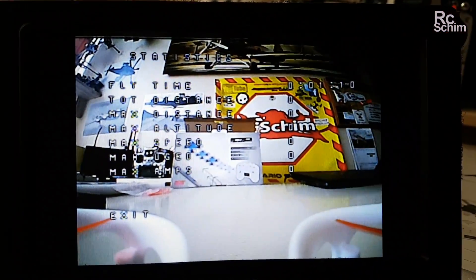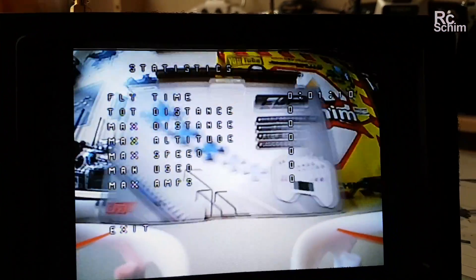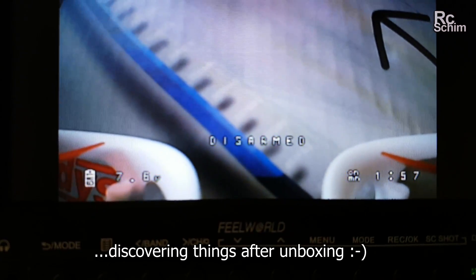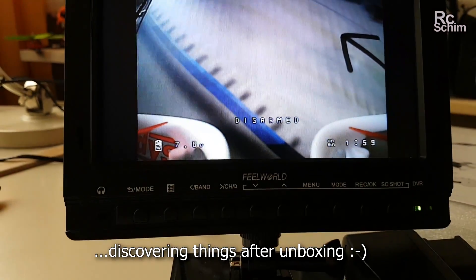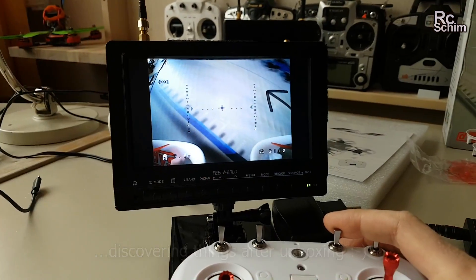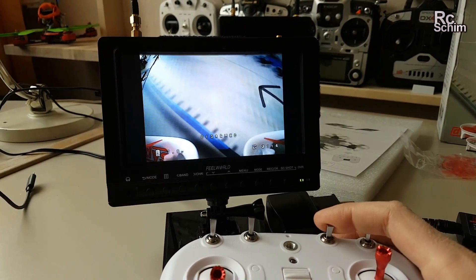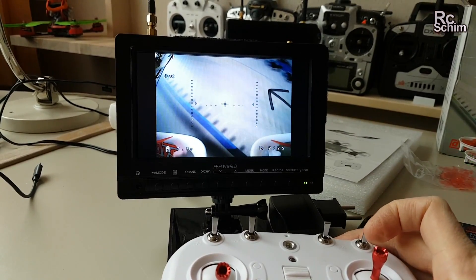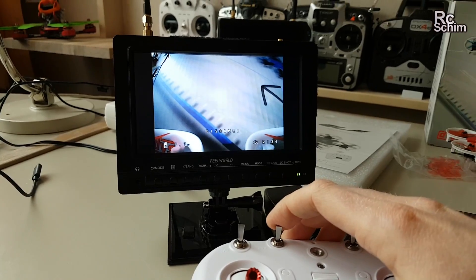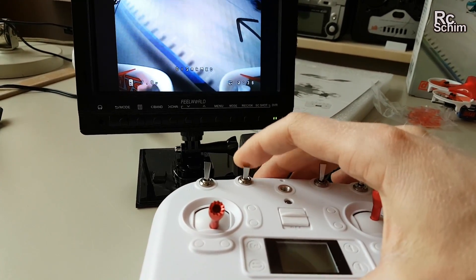I also have an image here. It has a nice OSD — it shows you the voltage and the flight times. You can switch with this 3-position switch here. You can activate the beeper with this here. This is maybe a mode switch — we will find out later.